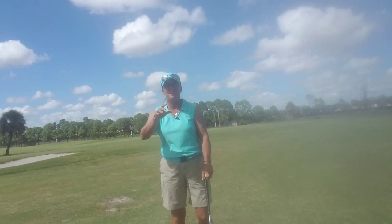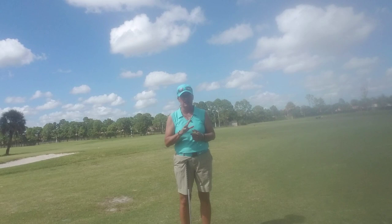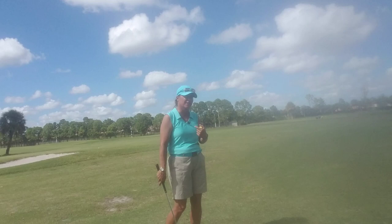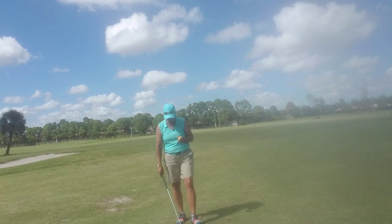Hi everybody, it's Trish. I'm out here today to talk to you about a very specific shot. I'm talking about one of the greatest games that's ever been played in this entire world — base softball. I'm not talking about golf, but what I want to talk to you about today is the pitch.